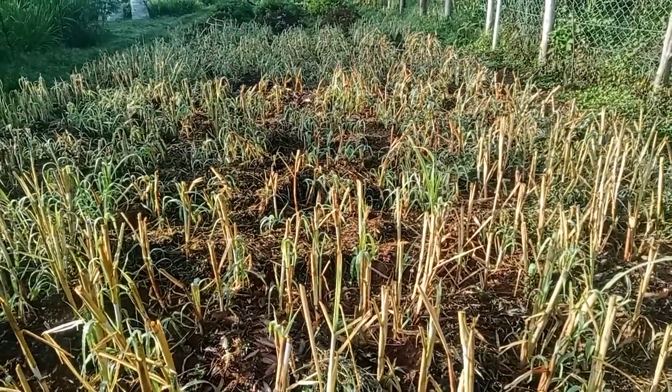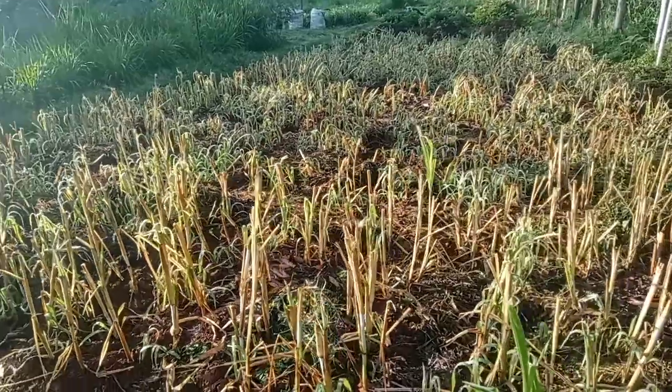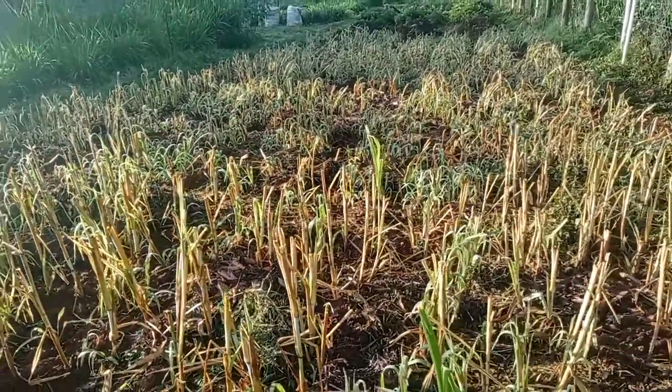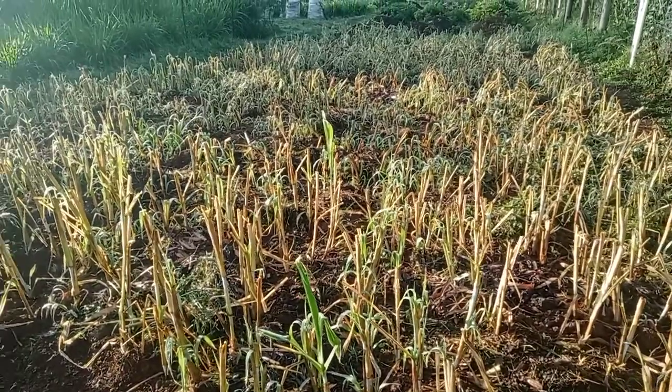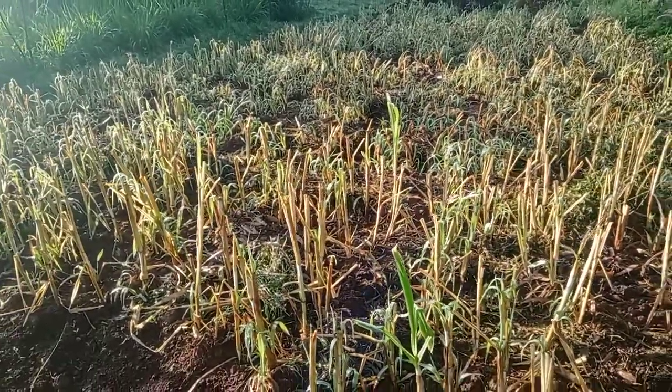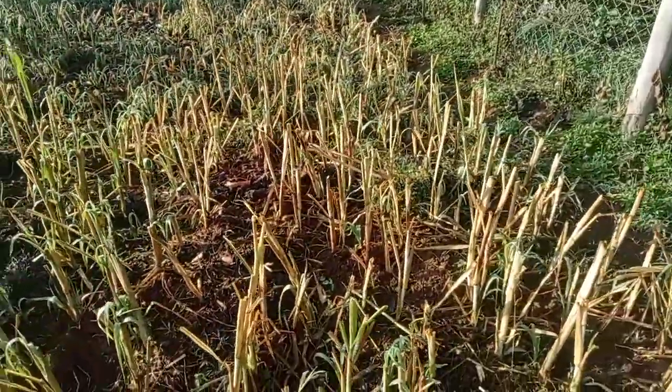Just look at it. In another four weeks maximum, we'll be harvesting this napier grass. And from there it will be perfectly suited for harvesting — every month we'll be harvesting it.